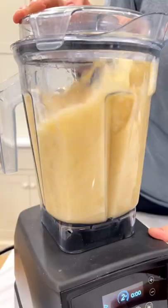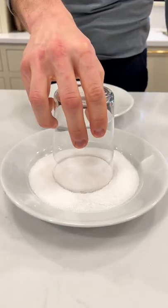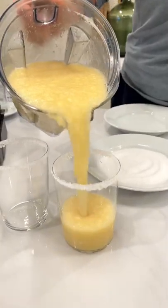Let's blend it up. Dip two glasses in water and salt. Don't worry, this makes four — or two.